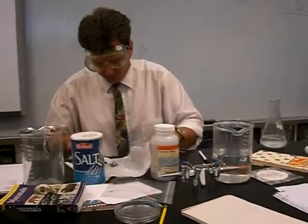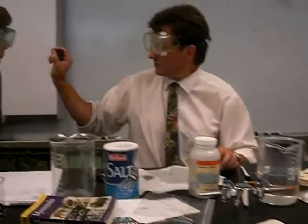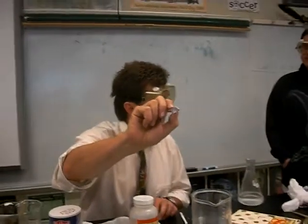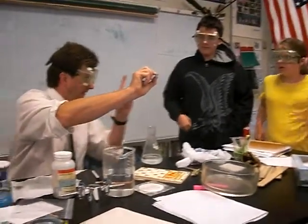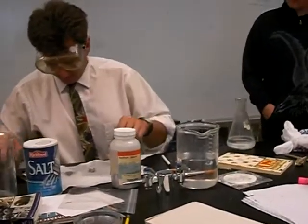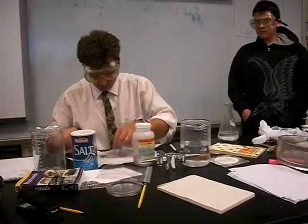This is what pure sodium metal looks like. You can cut it with a knife. Looks silver. How many electrons does this have in its outer orbital? Think about our discussion. How many electrons does this have in its outer orbital? Victoria? One. This has one. I'm going to chuck this in. Do not go like this, but I do bring you up here because you can see it better.